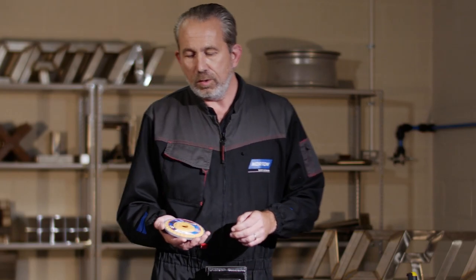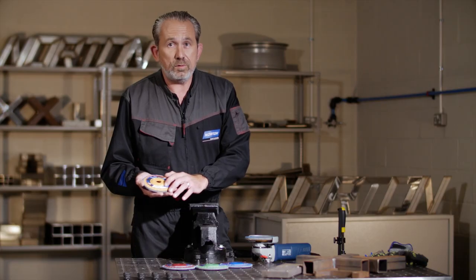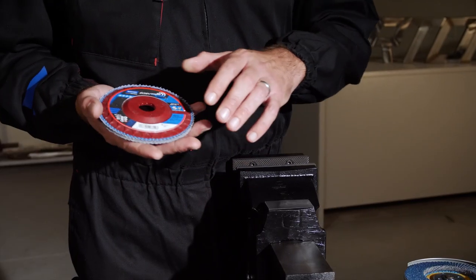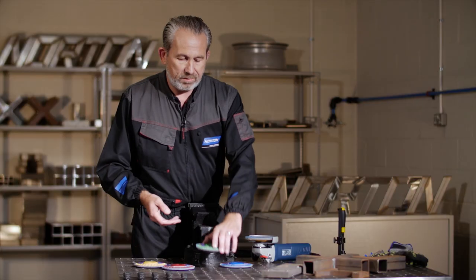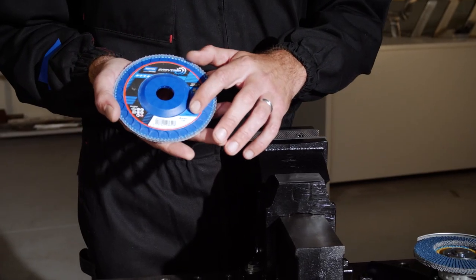We've also incorporated a new color code grading system. The yellow disc is grit 40, or coarse. The maroon disc is grit 60, or medium. The green disc is grit 80, or fine. And finally, the blue disc is grit 120, or very fine.